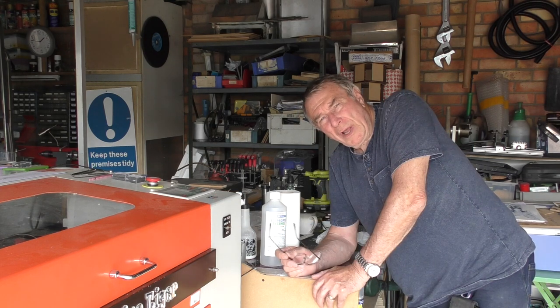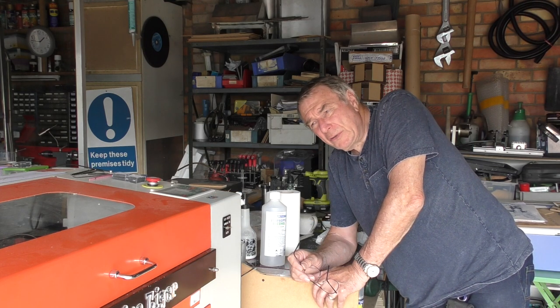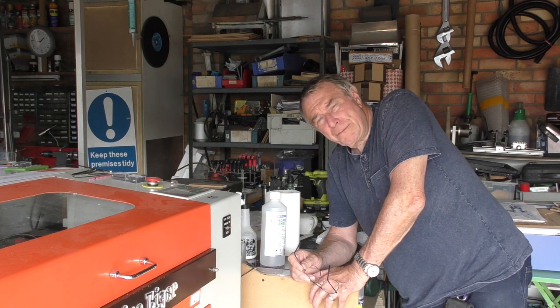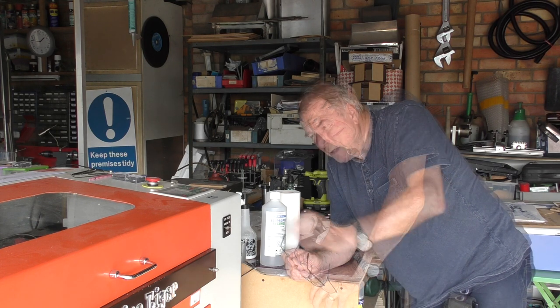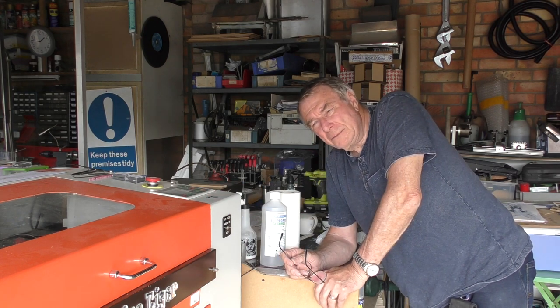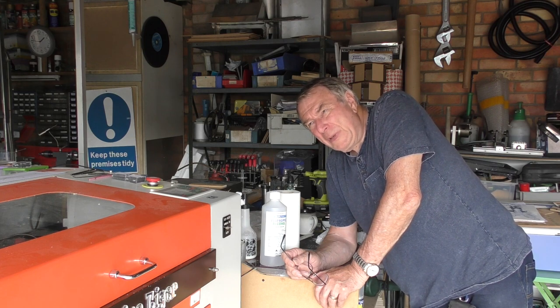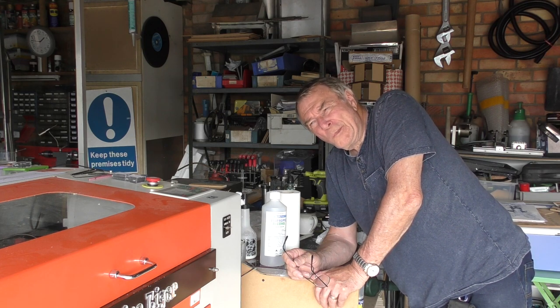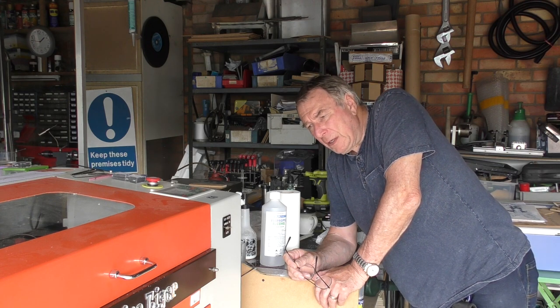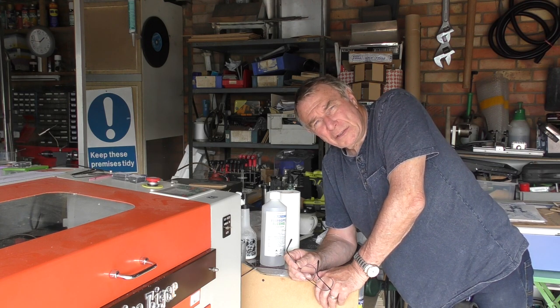We're going to nip into the office for five minutes and I'll explain the basics of graphics and converting a photo for engraving. Anyone jumping up to one of these machines from a diode laser has probably become used to what I call substandard photo engraving. Let me show you what I mean.